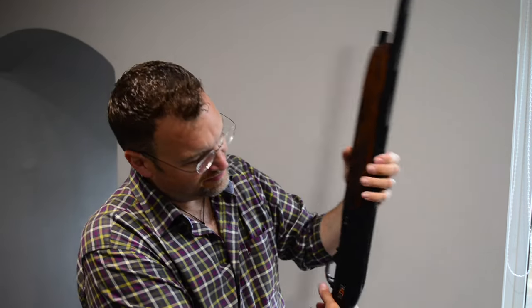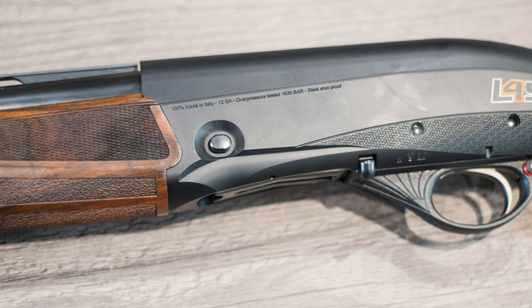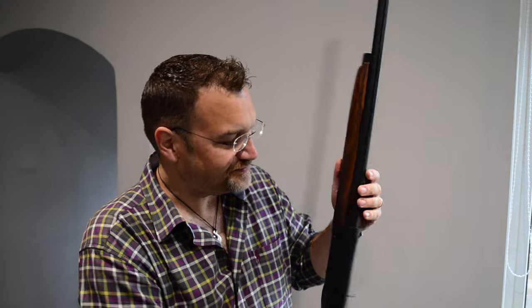The gotcha is probably this: the slide release is on the wrong side — or at least a different side. It does take a bit of getting used to when you're loading the gun. You're putting pressure on with the same position, but you're using your forefinger to depress the button rather than your thumb. Other than that, I've had no issues with it. It's cycled flawlessly and shot very, very well.